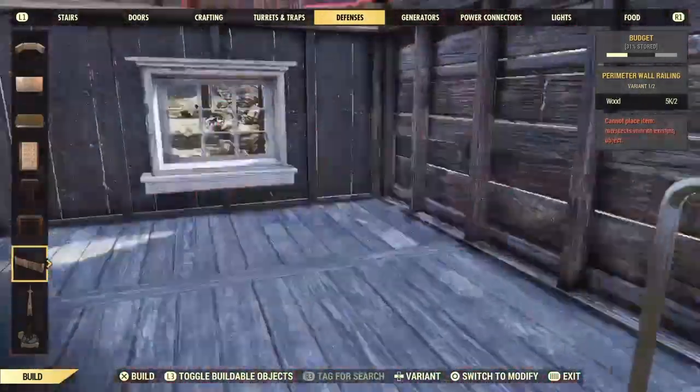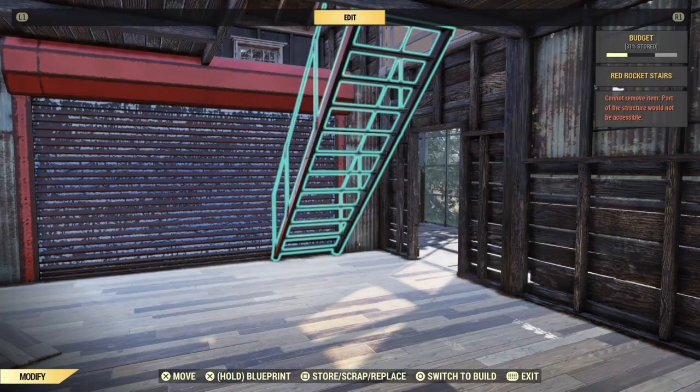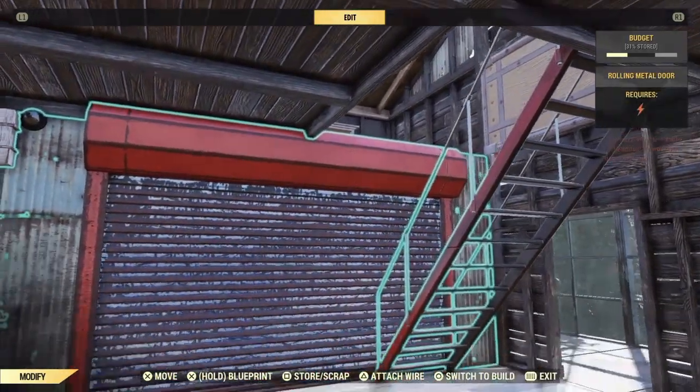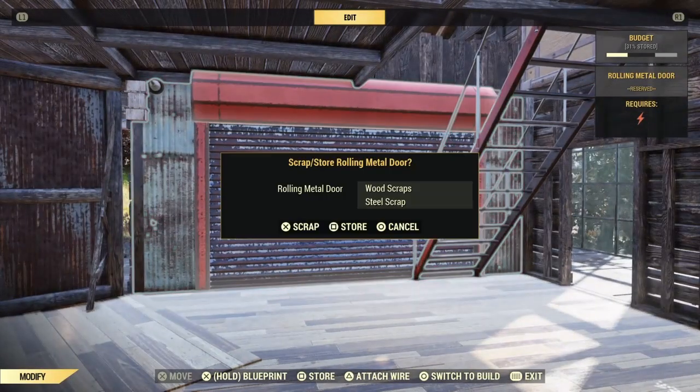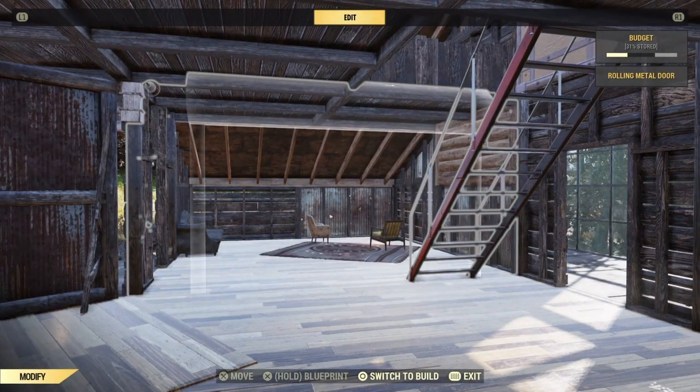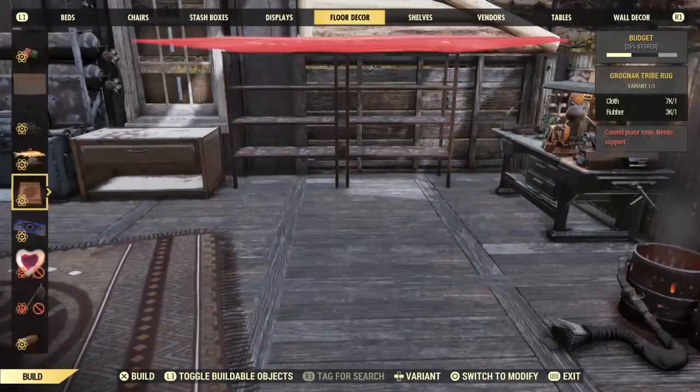I can't put this here because I flipped the stairs so that I could build a wall down, so I'm going to flip the stairs back, put this down, and then just get rid of that. There — easy peasy. We definitely should have done that sooner.